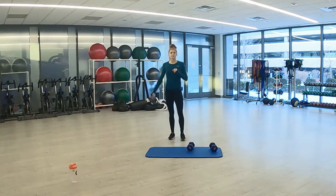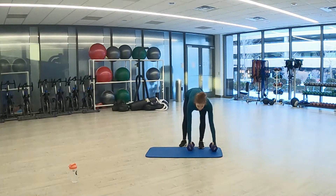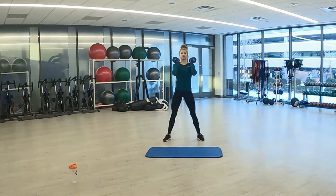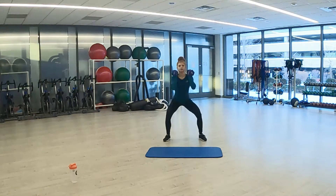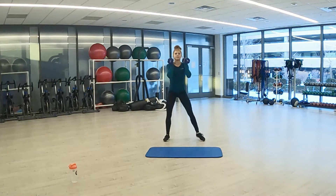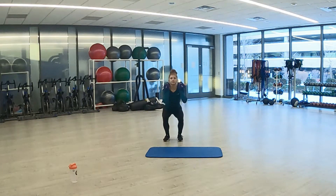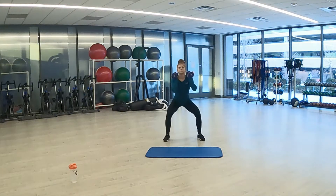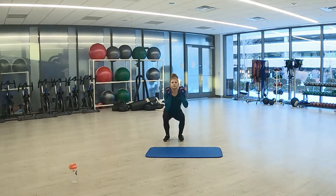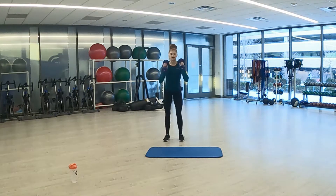One more time through and then we move on to round 2. Grab your weights. 3, 2, 1. Wide squat to narrow squat, here we go. Couple seconds left, keep it up. 3, 2, 1. And rest.